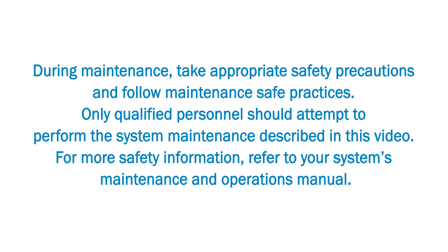During maintenance, take appropriate safety precautions and follow maintenance safe practices. Only qualified personnel should attempt to perform the system maintenance described in this video. For more safety information, refer to your system's maintenance and operations manual.